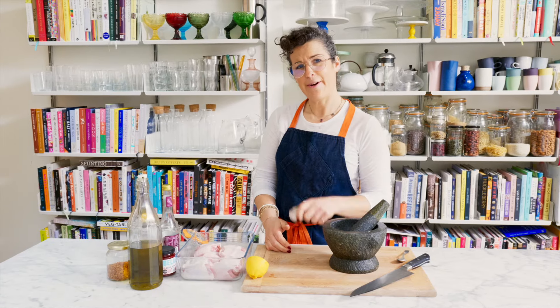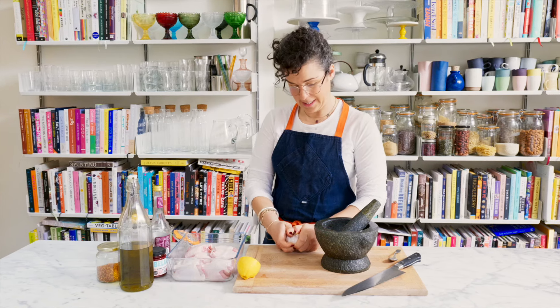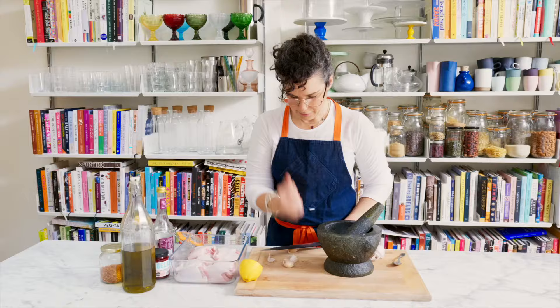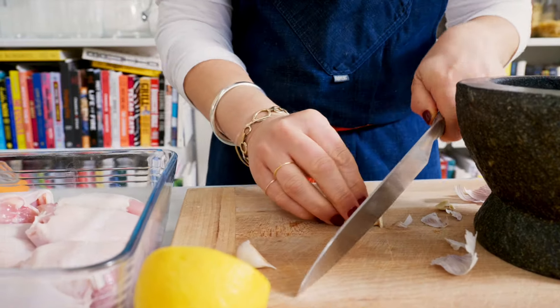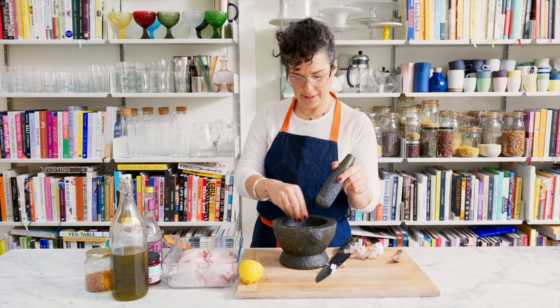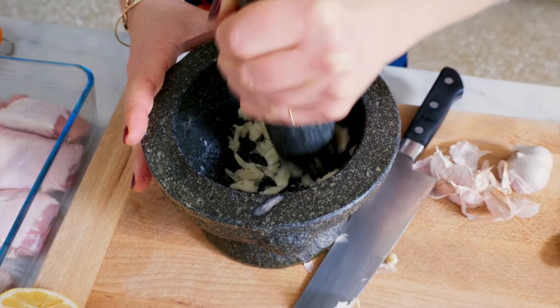Let's start by marinating our chicken. I make the entire marinade with mortar and pestle — definitely one of my kitchen essentials. I'm going to take four garlic cloves here, just going to bash the skins off. I'm going to add a nice pinch of sea salt and start crushing. It's going to help crush the garlic to have the salt in there with it.